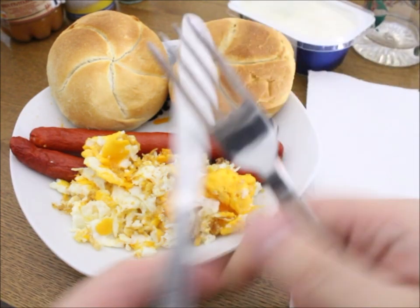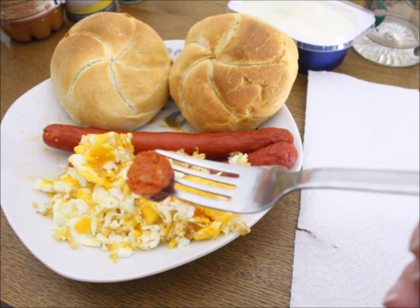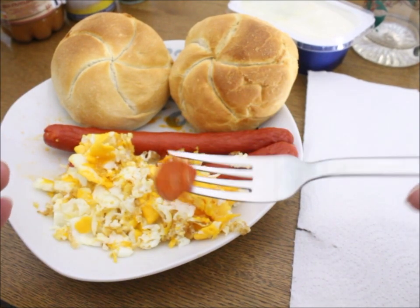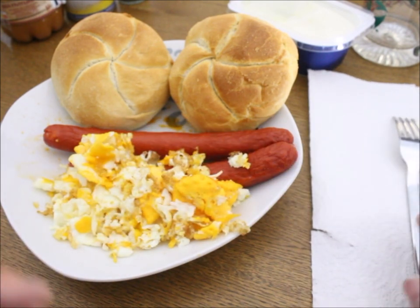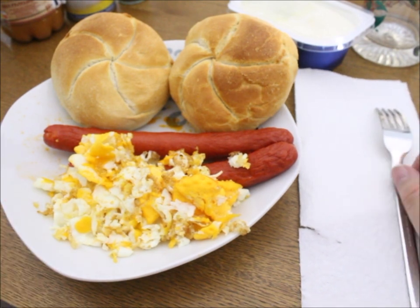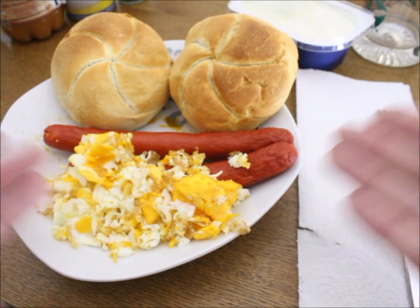Those are what's called Debreziner. They are like a hotdog but spicy, and a bit firmer. Very good stuff. But you will have a hard time to import them to the US or find them in the US. If you import them, you could make a fortune. They are delicious — so why are you puking, huh?